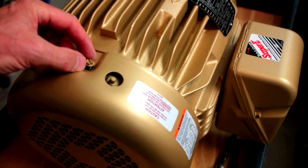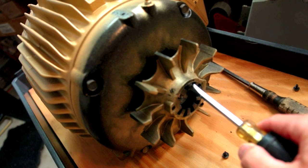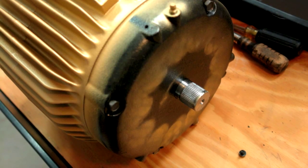First, take the screws off the fan and pry off that fan with a screwdriver, because you're not going to need it. Runs cold. There it is without it.